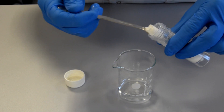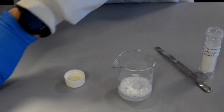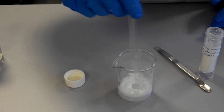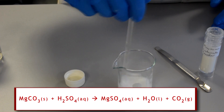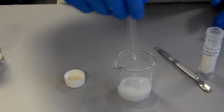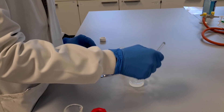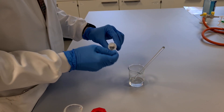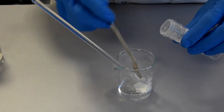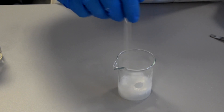We should see effervescence as the carbon dioxide gas gets released, and you can see that quite clearly there. Give that a stir to ensure it all reacts, and we can see it's all reacting - until all the magnesium carbonate and sulfuric acid have reacted together, and no more magnesium carbonate will react.